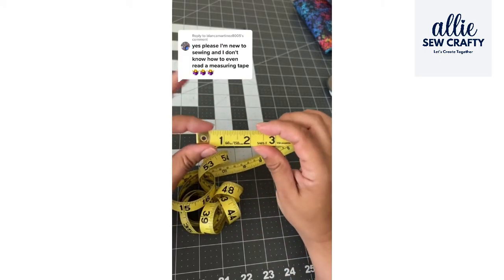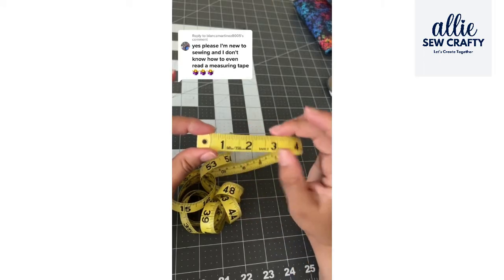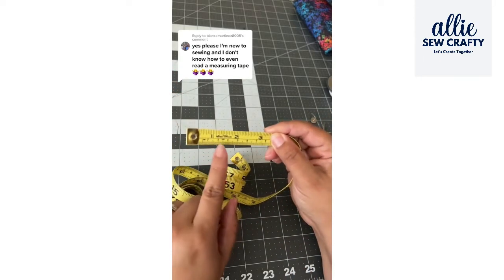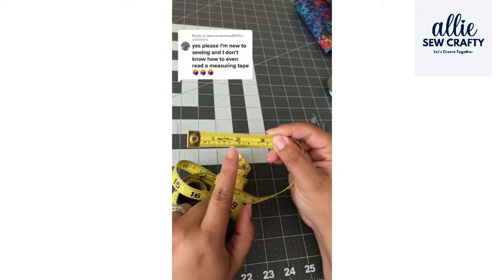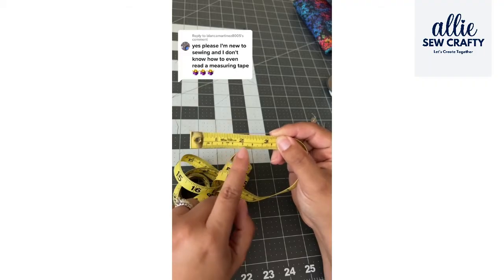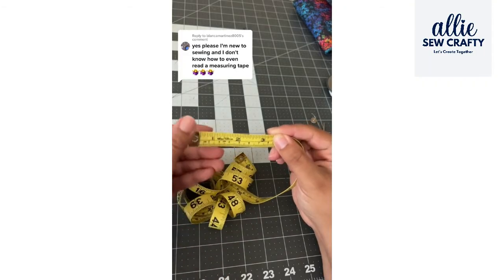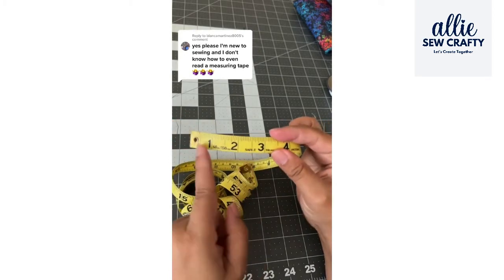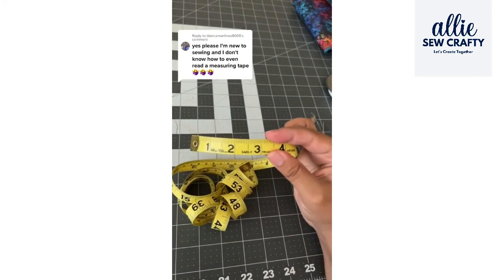A lot of measuring tapes come in inches like this one, and some others come with centimeters on the back. This one comes with inches and centimeters on the back. If you want instructions on how to read centimeters, I can do that in another video. Today I'm going to focus on the inches.